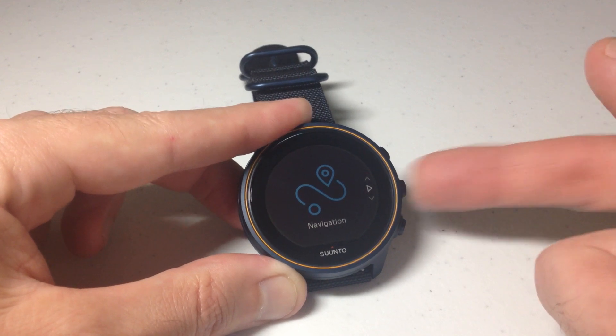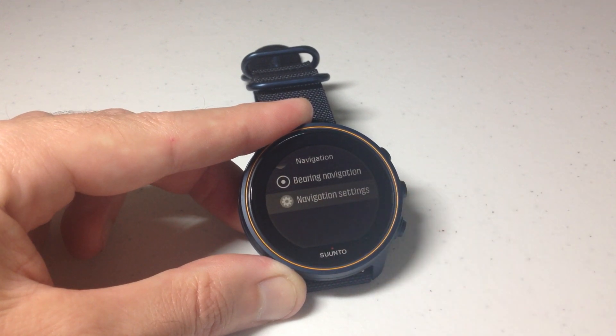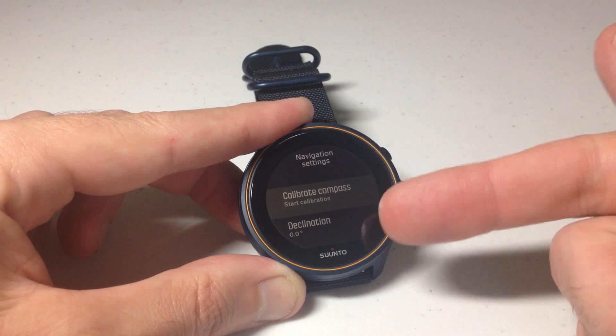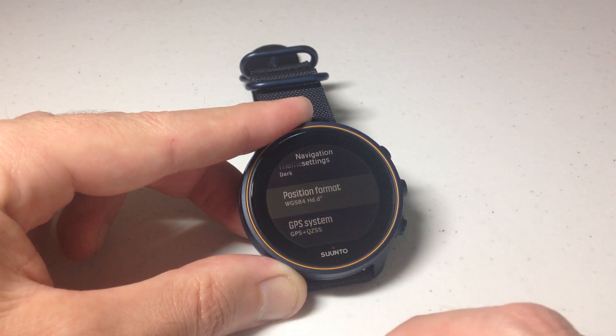Press the middle button on the right hand side to go into navigation, and then we're going to need to go to the bottom of the list. Use the down button to go to navigation settings, press the middle button, and then under navigation settings it is at the very bottom — we're looking for position format.